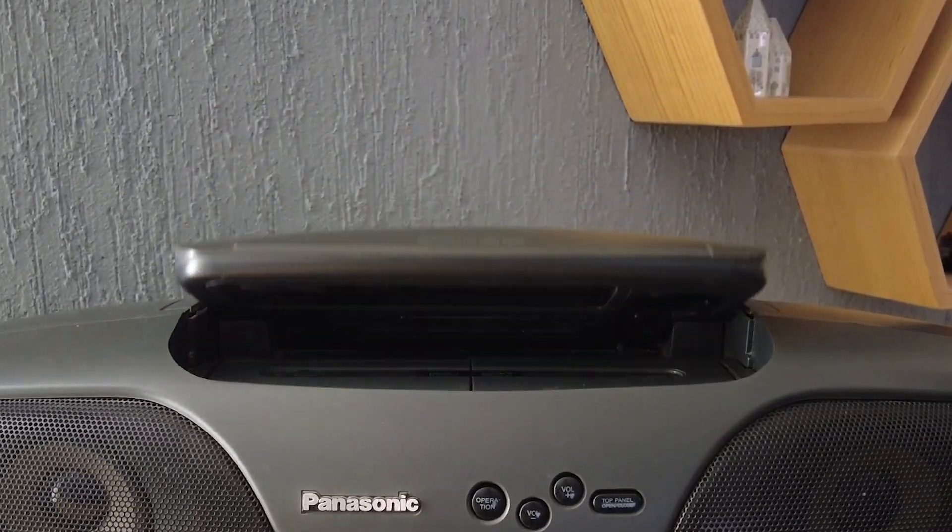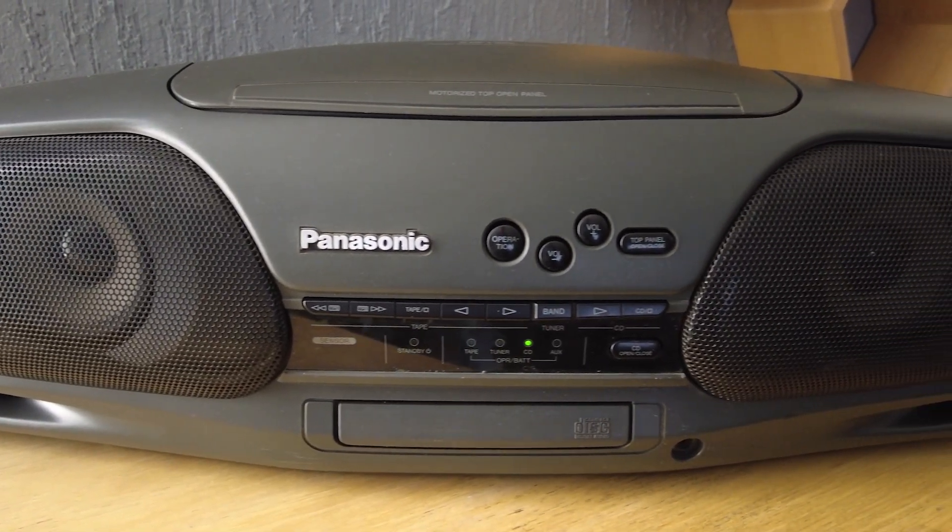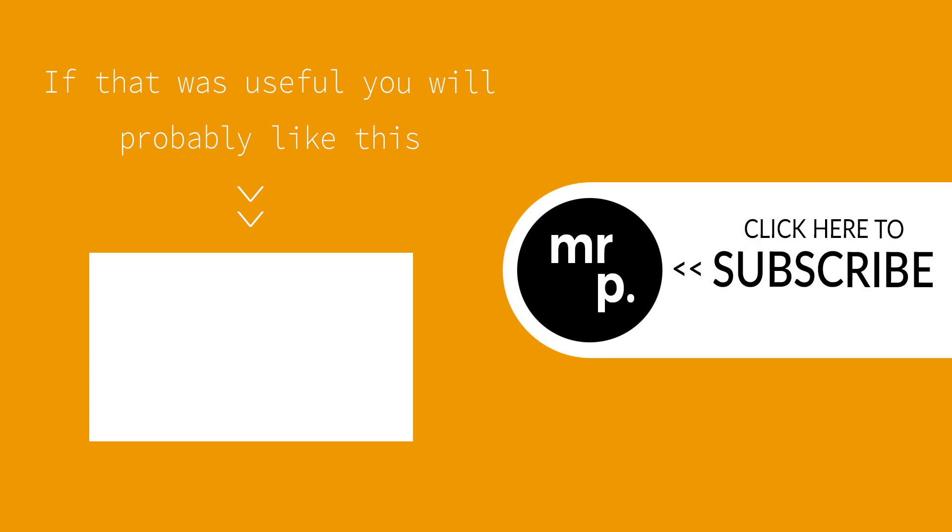I will be releasing another video in this series adding a Bluetooth receiver module to this old stereo, so keep an eye out for that one. If the video was useful please consider leaving a like or subscribing to my channel. Many thanks.